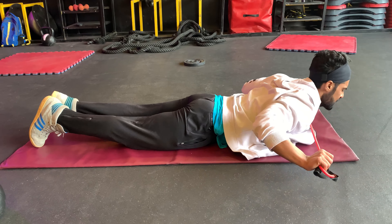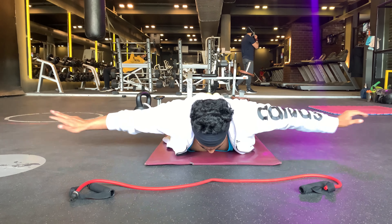I'm going to do back extension for 45 seconds without any break. The back extension exercise can strengthen lower back muscles.